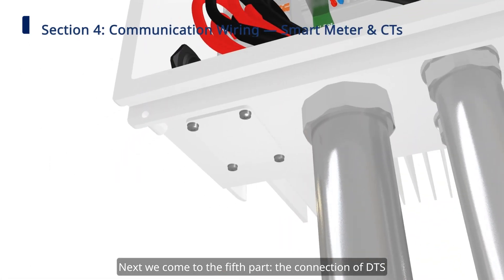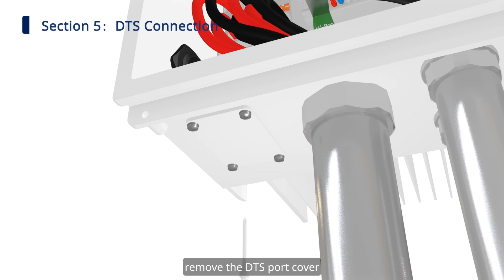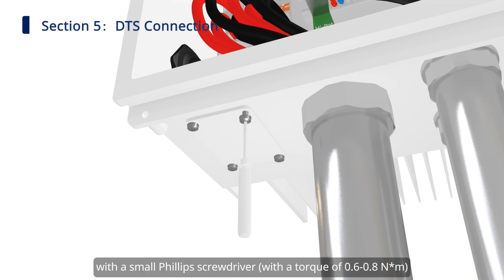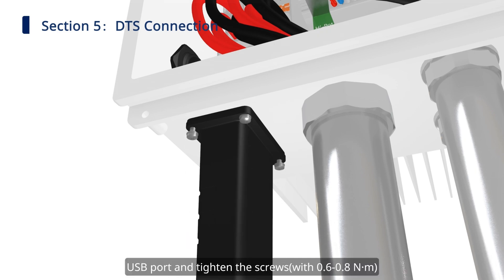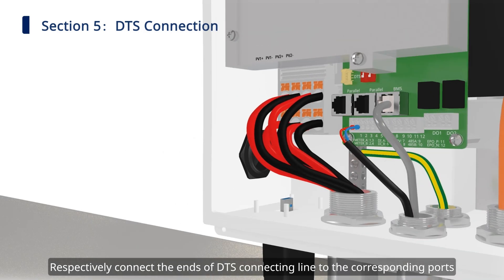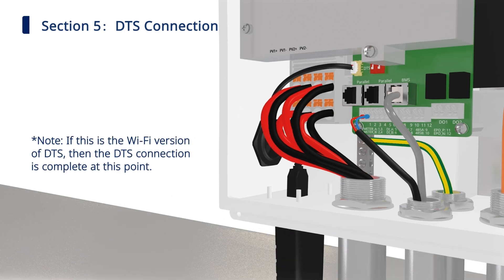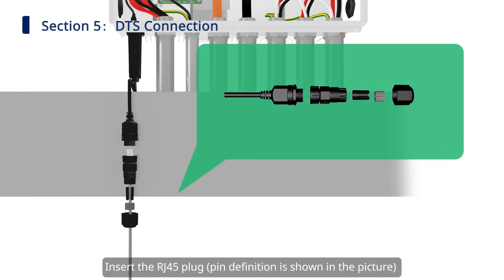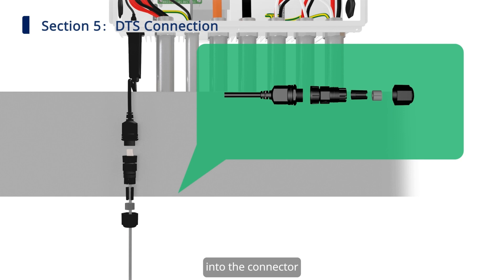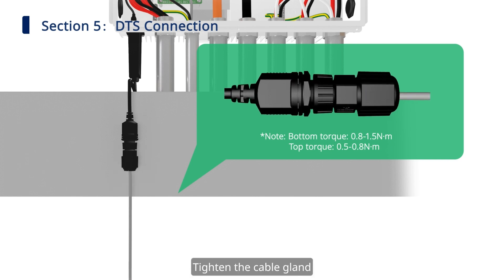Next, we come to the fifth part: the connection of DTS. Remove the DTS port cover with the small Phillips screwdriver, then insert the DTS into the USB port and tighten the screws. Respectively connect the ends of the DTS connecting line to the corresponding ports. Unscrew the swivel nut from the connector. Insert the RJ45 plug into the connector until there is an audible click sound. Then thread the cable of an appropriate length through the connector and tighten the cable gland.